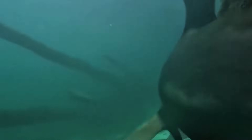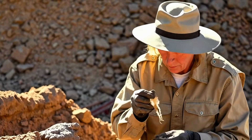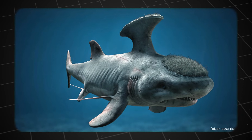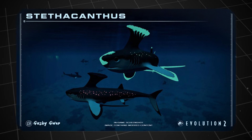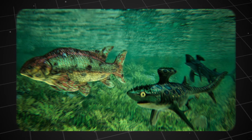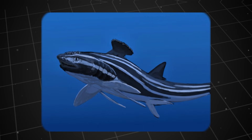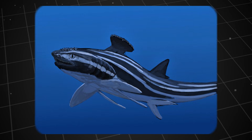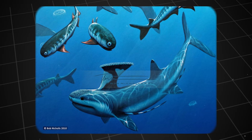Stethocanthus existed and thrived for an astonishing period — nearly 100 million years. In comparison, modern humans have only been around for about 300,000 years. This demonstrates that despite their peculiar appearance, their survival strategy was incredibly successful. However, nothing lasts forever. By the end of the Carboniferous period, approximately 298 million years ago, Stethocanthus fossils began to disappear. They went extinct, closing the chapter on this unique shark species just before the Permian period began. The exact cause remains a mystery. No large-scale mass extinction event is precisely recorded at the time of their disappearance. Instead, their decline may have been the result of a combination of factors.